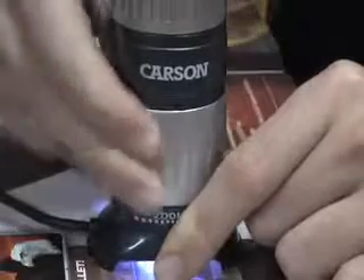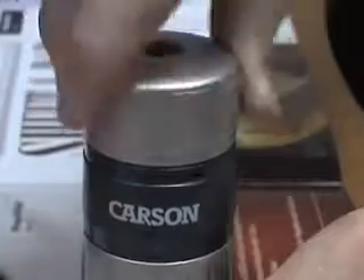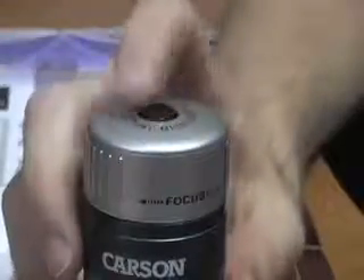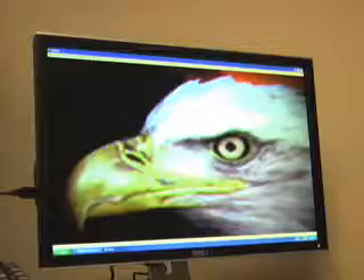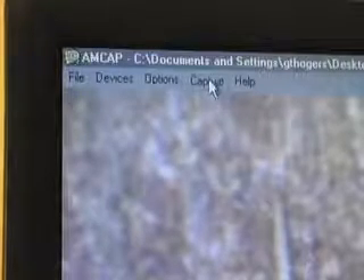To zoom between 26 and 130 times magnification, twist this ring left or right. To focus, turn this ring left to right until you get a clear image. To capture pictures, click the top shutter button and the image will pop up in the new screen. Capturing video is just a click away.